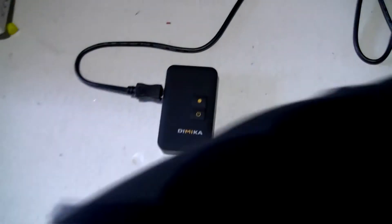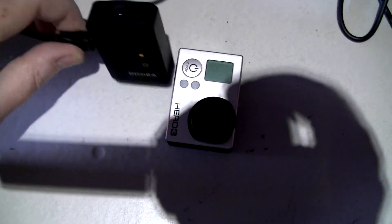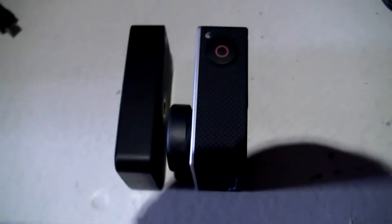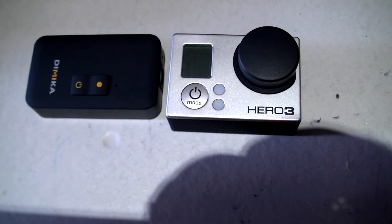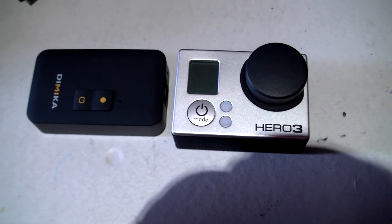Size-wise, in comparison to a GoPro, it's not much smaller. Weight-wise, obviously it's a lot lighter. What I'll do now is a quick video outside and I'll put it up as a comparison.